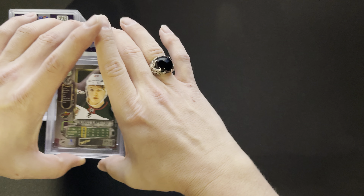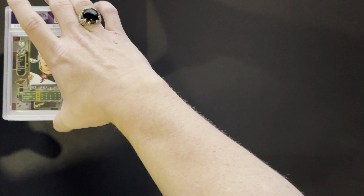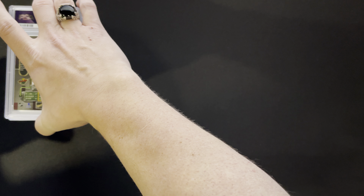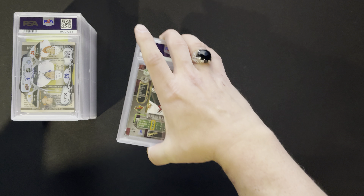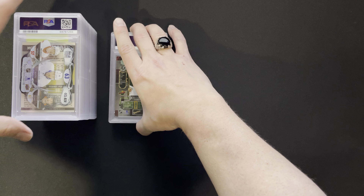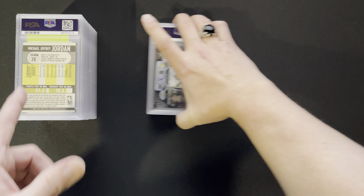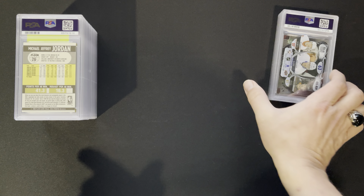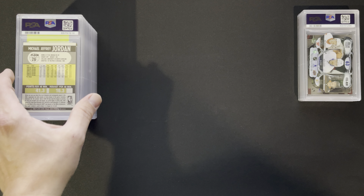I almost want to put this down and save these for last. These guys are my personal collection — we got to put those aside. We got a bunch of stuff back. Let's start with the basketball stuff here. I'm just going to set those guys aside for now, but yeah, we're going to start with the basketball.